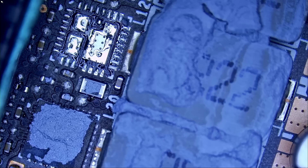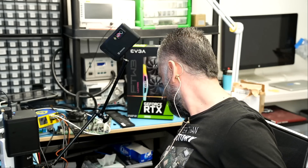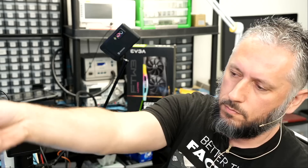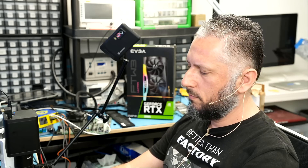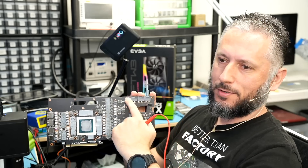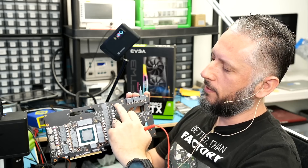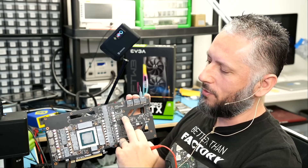The chip is out. We're going to test to see if we still have a short — I'll be very surprised if we still have a short. We had a short on two coils. By removing the DR MOSFET, we got rid of the short on one coil, but we still have a short on the other. So we have another DR MOSFET that is shorted to ground.